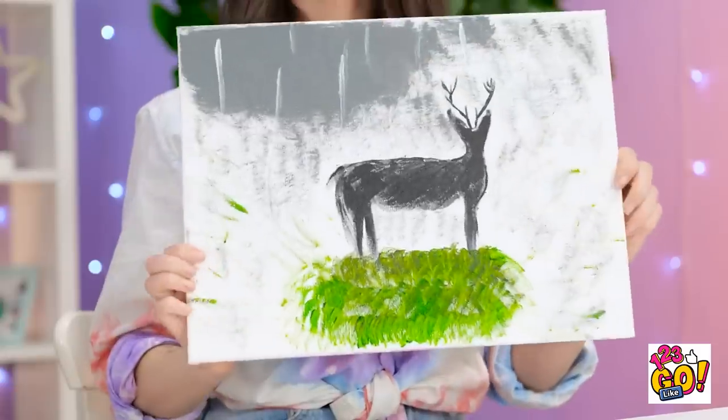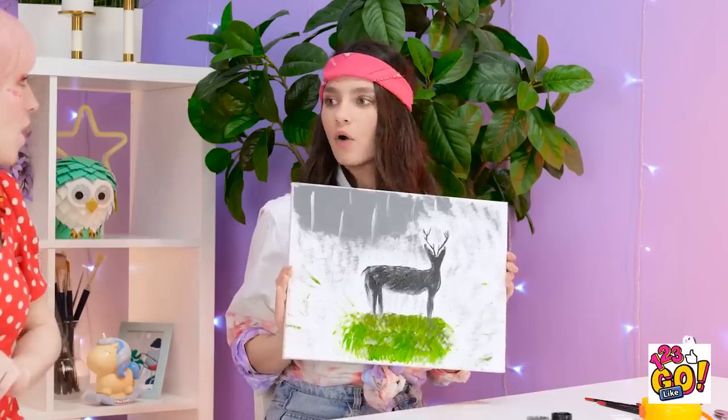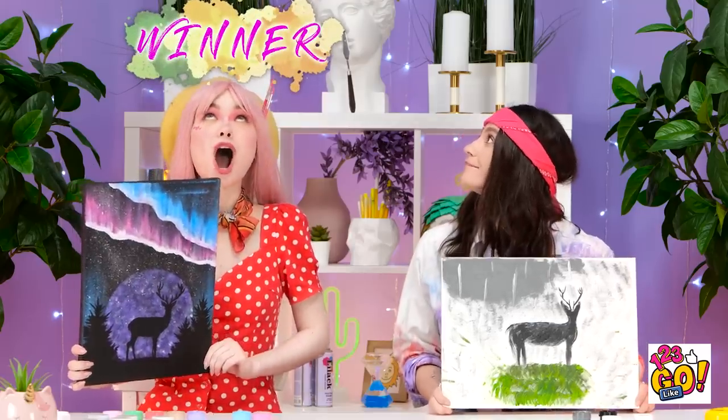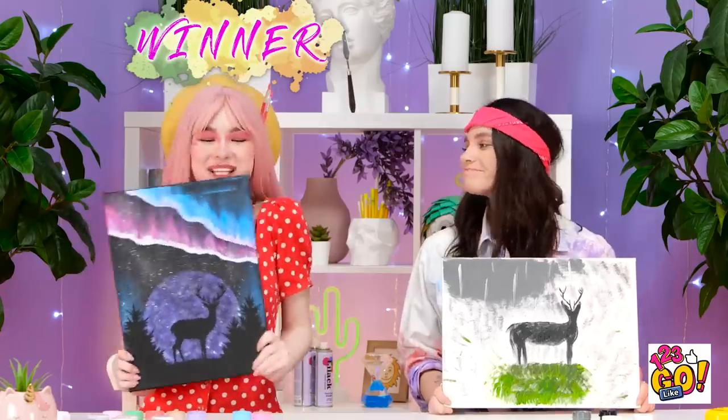Check mine out! How'd you do all that? Well, the winner's clear this round! Well done, Wendy! Let's see your birthday! Wow, y'all! Thank you.